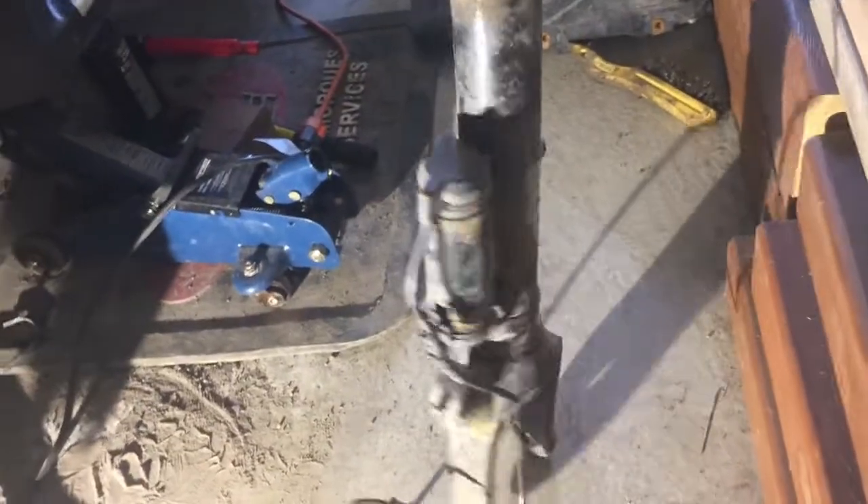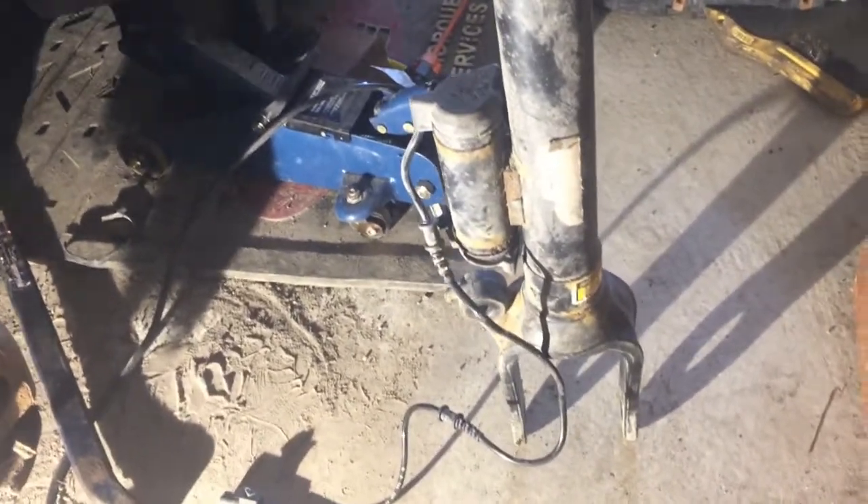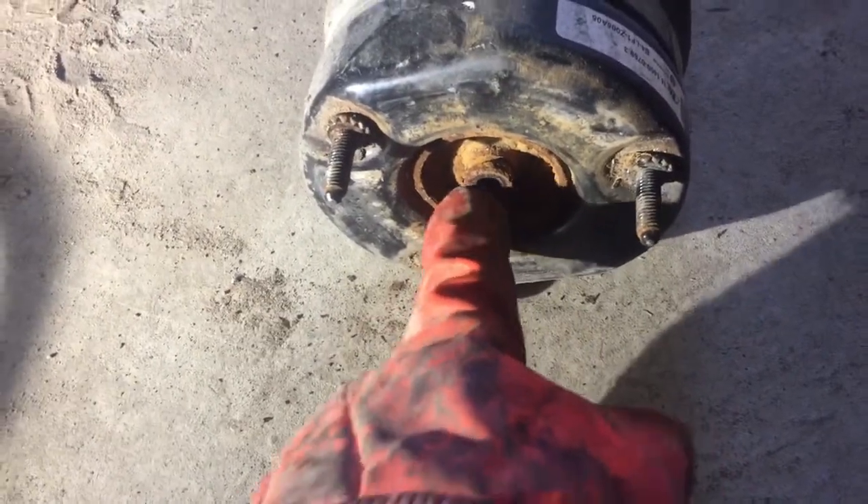The hardest thing was when all the nuts were open but it was very stuck. Next step, I need to take out this component, and then it's going to come out.